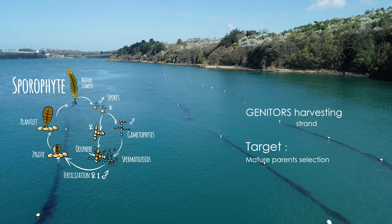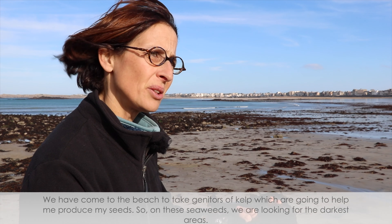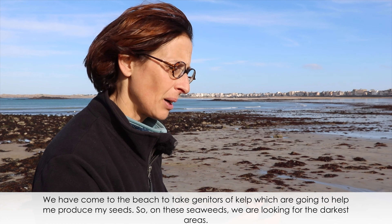Everything begins with the collection of seaweeds on the foreshore. We come to the beach to collect the parent plants which will help produce the seeds.